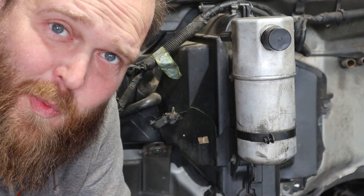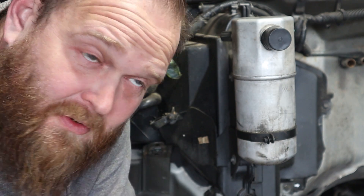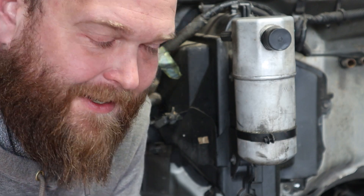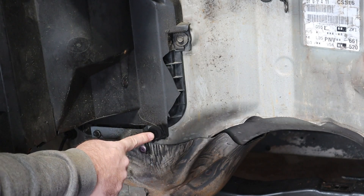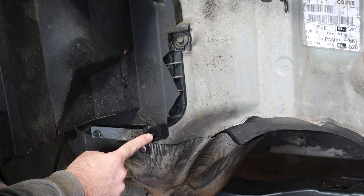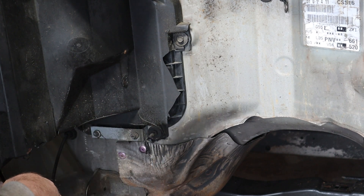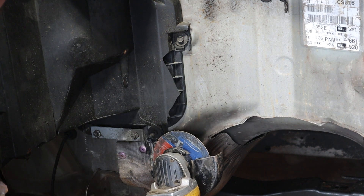I've got my EPA universal 608 and 609 certification, so I just need to tell the government man that this system had no pressure on it — I did not remove or bleed any refrigerants, which is going to save me about 30-something thousand dollars in fines. The first thing I'm going to do is chop off this little stud on the bottom, because when I get the engine in, it'll stick out just enough that I won't be able to get the air box out of the way.